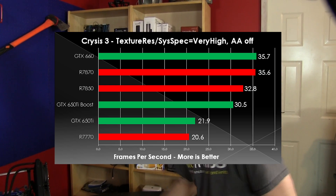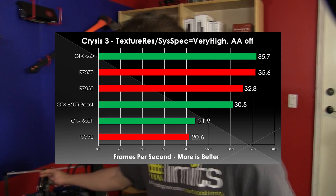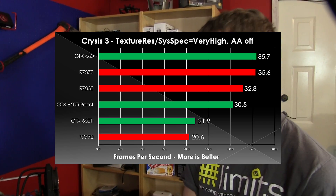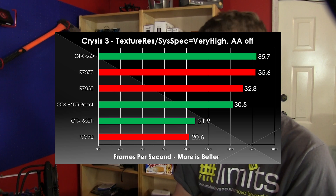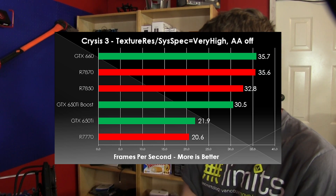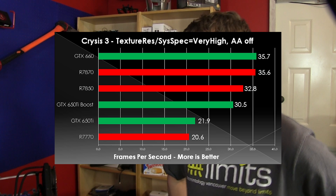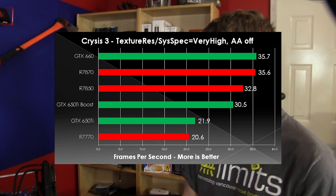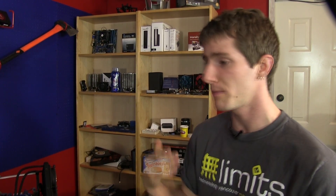In Crysis 3, we see the same story except the GTX 660 wins this one, again within margin of error against the 7870. The 7850 put up a really good showing, only performing 10% worse than the 7870, with the 650 Ti Boost less than 10% behind the 7850 despite the price differential. The 650 Ti just choked in this game, performing about 65% as well as the 650 Ti Boost — so you are getting a lot of extra performance for that extra $40.